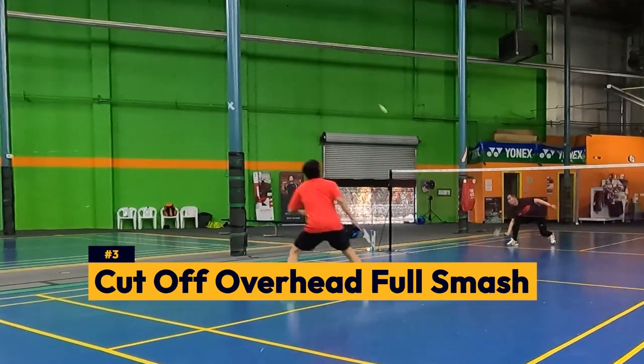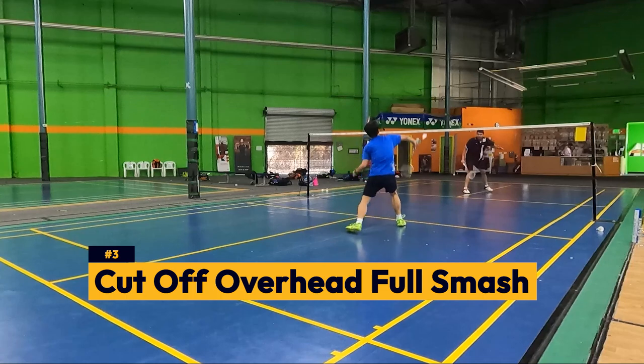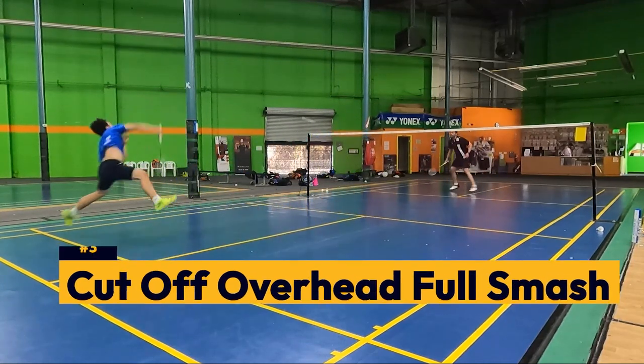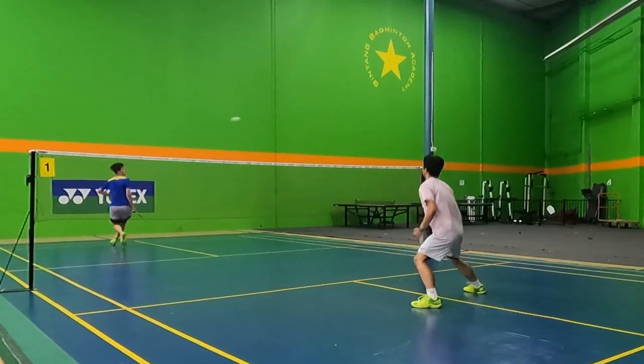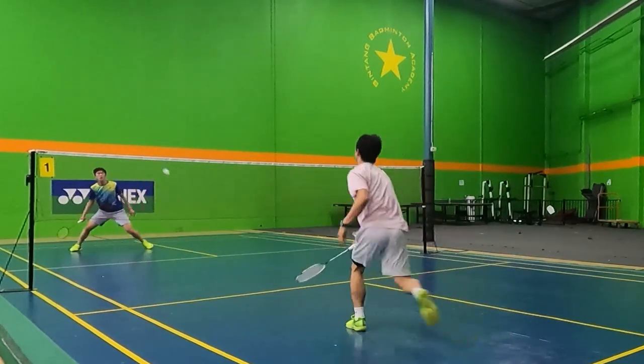And finally, the third type is a cut-off overhead full smash, where you're essentially just jumping quickly to the backhand side, hitting it with an overhead shot rather than a backhand shot, and cutting it off early, leading to sharper but less powerful shots. These shots are a great way to surprise your opponents because it comes back to their side much quicker.